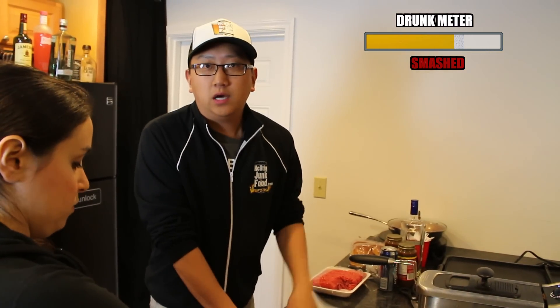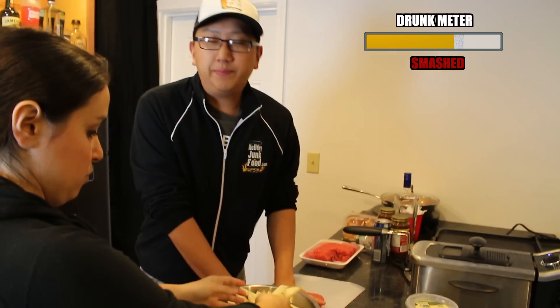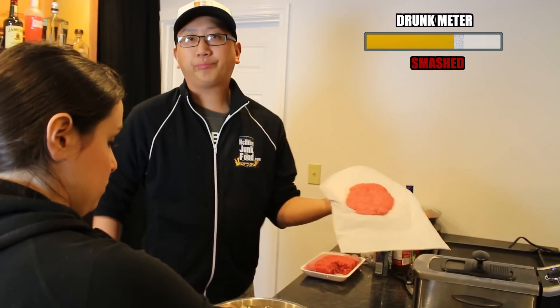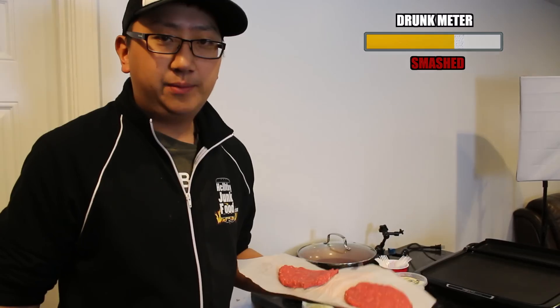Watch this. No skips, no edits. I'm slapping this thing. Keep it on me. I'm slapping this thing, not even looking. Perfect burger. And press.